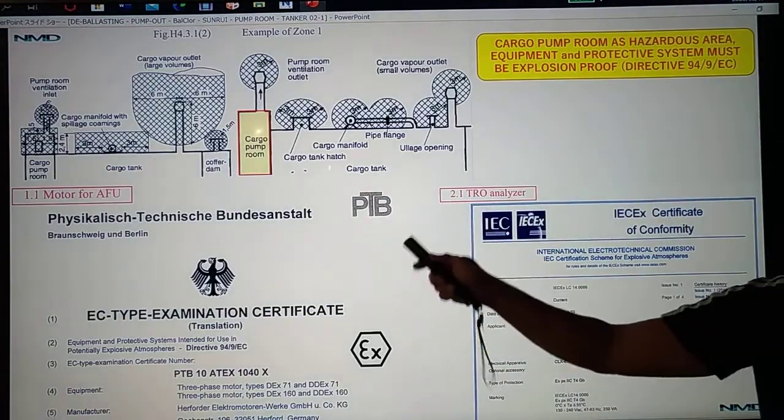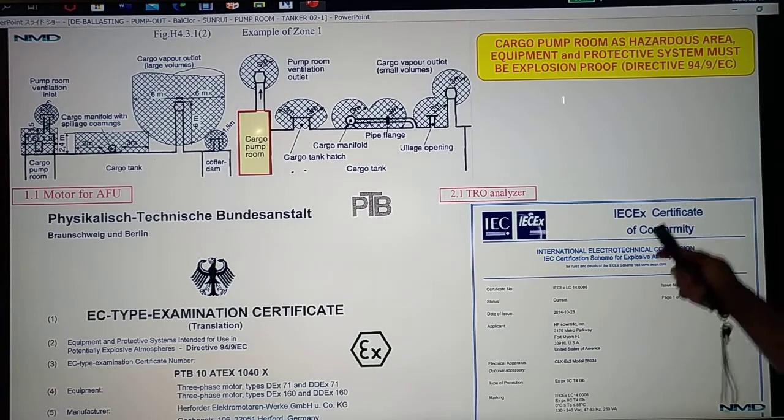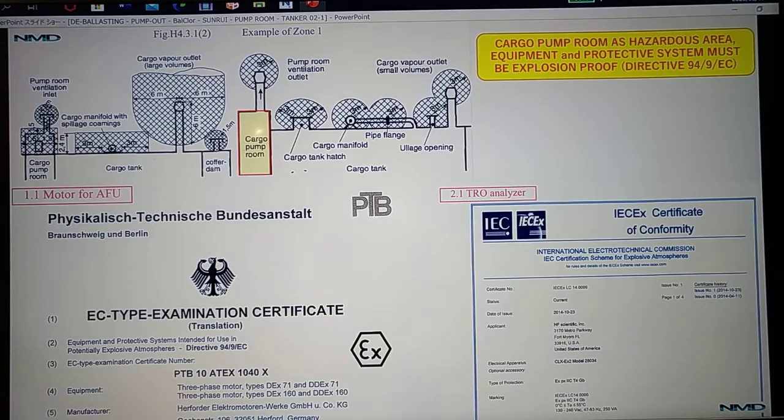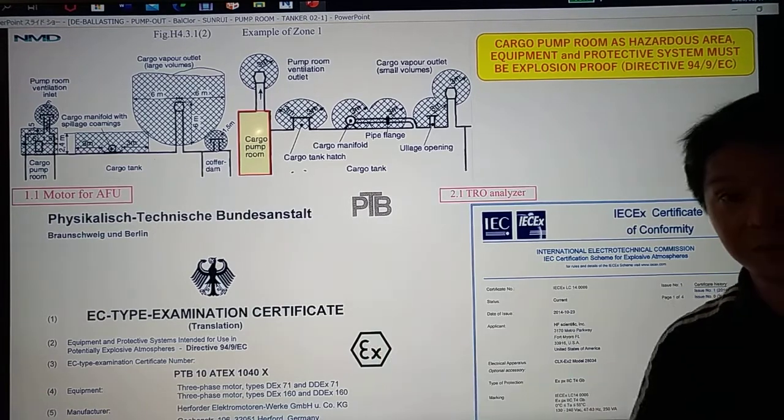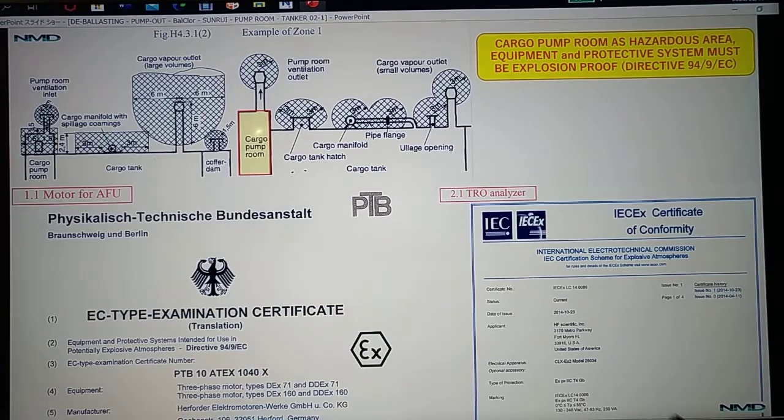Our cargo pump room, as a hazardous area, requires that equipment and protective systems must be explosion proof. Check from your maker that you have the certificate confirming that the ANU and TRO analyzer are explosion proof.